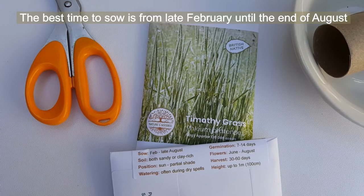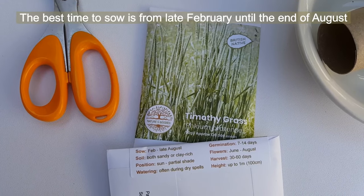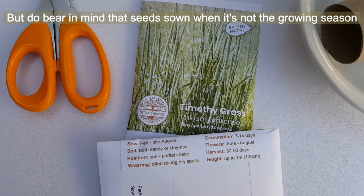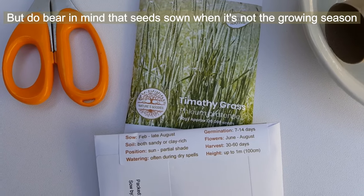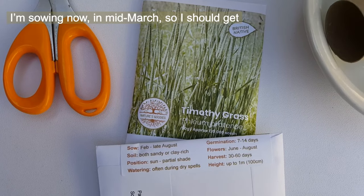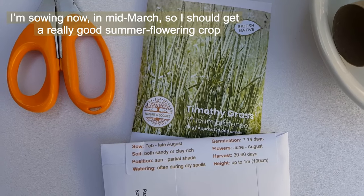The best time to sow is from late February until the end of August, although you can sow your seeds at any time of year — just bear in mind that seeds sown outside the growing season will take longer to establish. I'm sowing mine now in mid-March, so I should get a really good summer flowering crop.